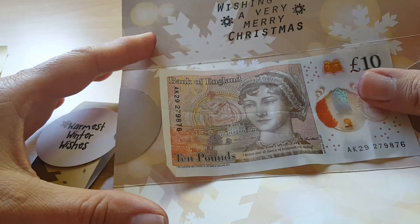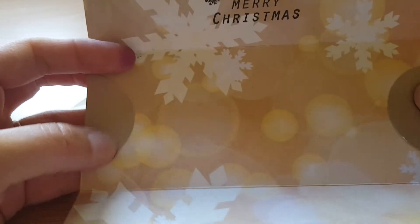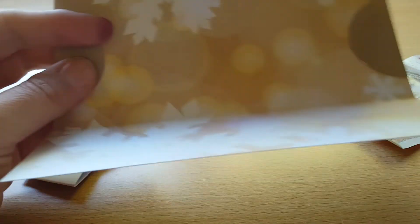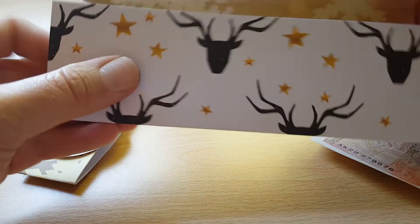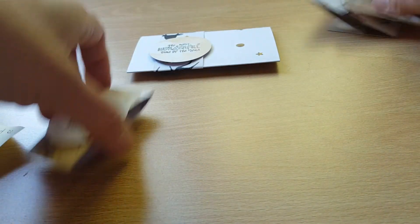The only thing I'd do differently is: I used the two-inch circle punch and cut it in half for these two bits. I would not line them up with the edges because it only just catches the £10 note. I would actually put it a quarter of an inch away from the edge just so it holds the note in better. That's the only change I'd make to how I did it.